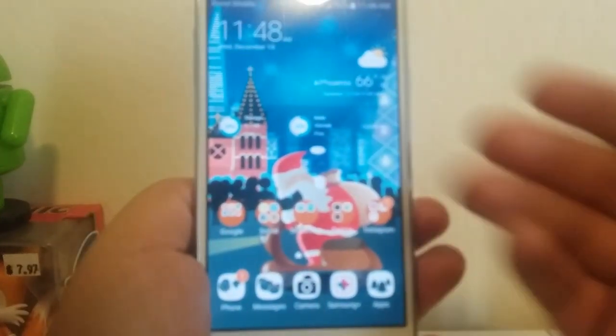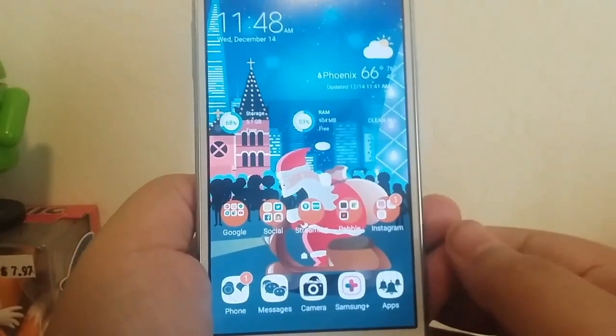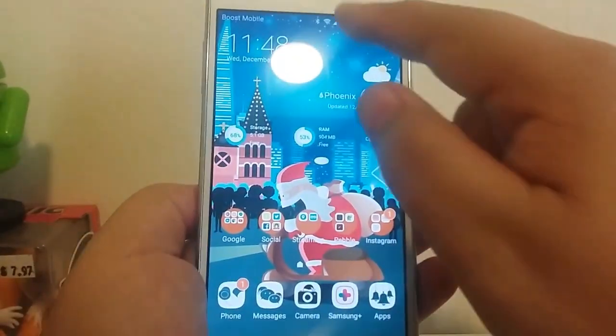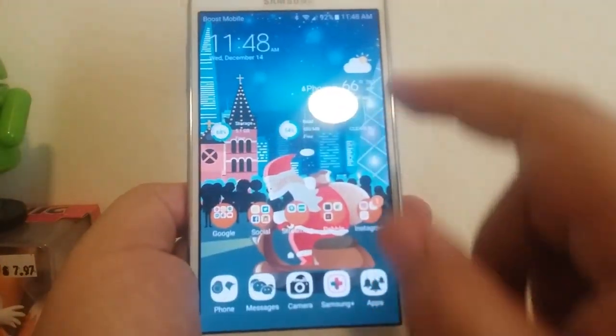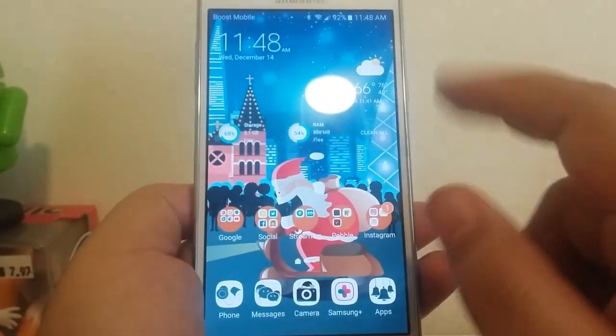The display is quite nice — I really dig it. I have a theme on here right now called Vietnamese Santa Claus, which I found in the Samsung theme store. I love the fact that when you apply a theme on Samsung devices, everything gets themed — it's always cool.